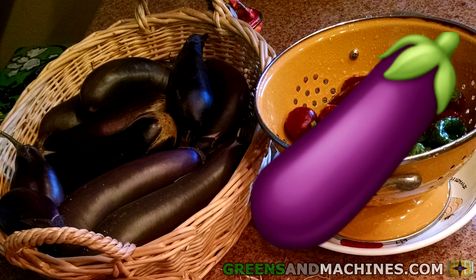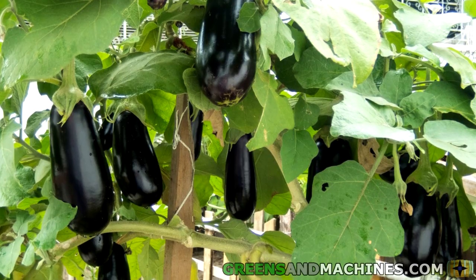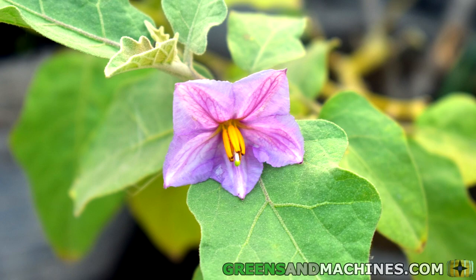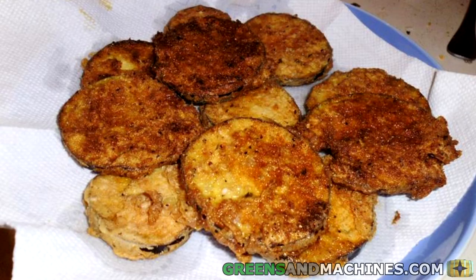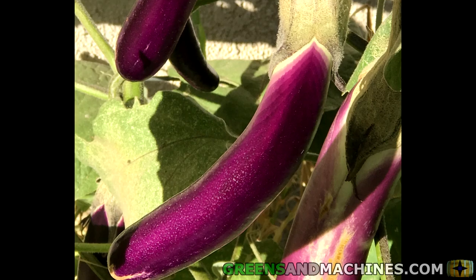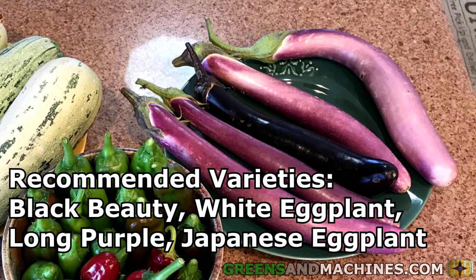Number three, we have eggplant. The next plant on this list is also a cousin of tomatoes and peppers. Eggplants, or aubergines, have a different leaf style and tend to mature with purple and white flowers. If you like eggplant parmesan or fried eggplant, why not grow an eggplant this year? Eggplant comes in a lot more colors and shapes than you would imagine, so have a look around a seed catalog before buying some seeds. Recommended varieties: Black Beauty, White Eggplant, Long Purple.